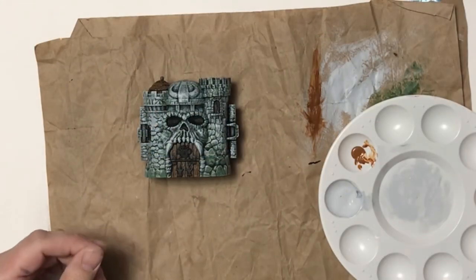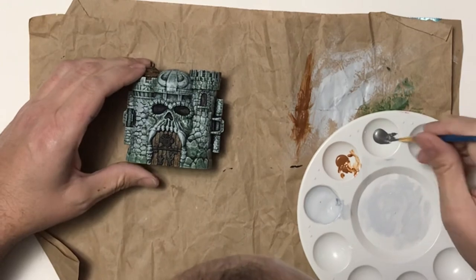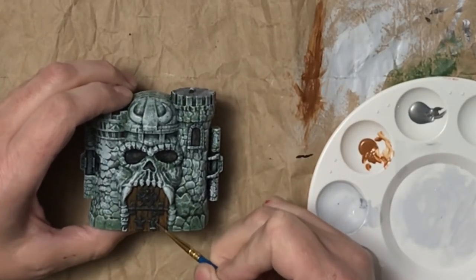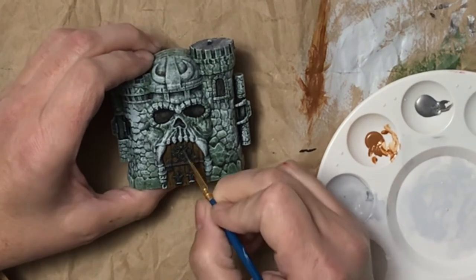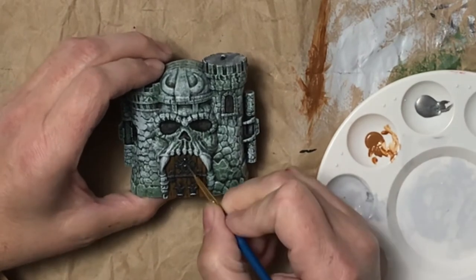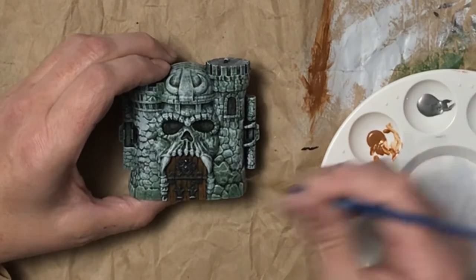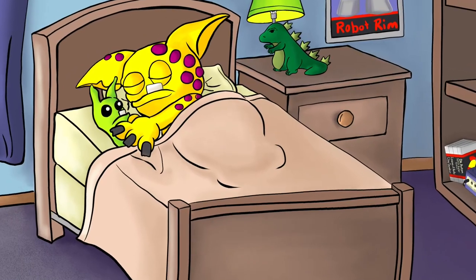Once I have the door done and dried, I'm going to take my silver paint and paint all those little details on the door — like the bar that locks it, the two hinges, and the crest on the front. I brush off the excess so I can kind of dry brush it on there, but I want to put on several coats so it's nice and shiny and really stands out. These are really small areas to paint, but they stick out just far enough. I did use my reading glasses because some of this was pretty small, but I was happy with the results. We'll let this dry overnight and then look at the finished castle.